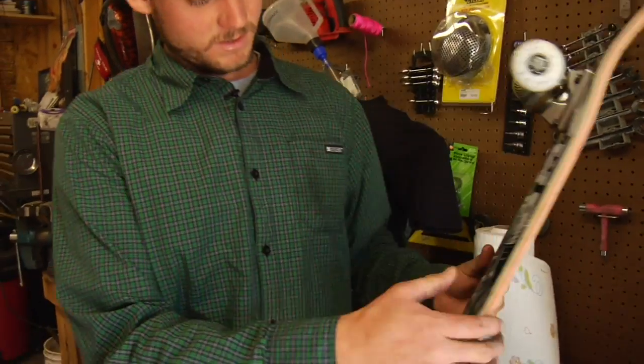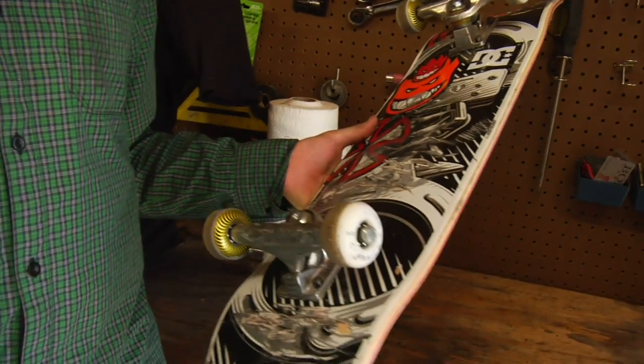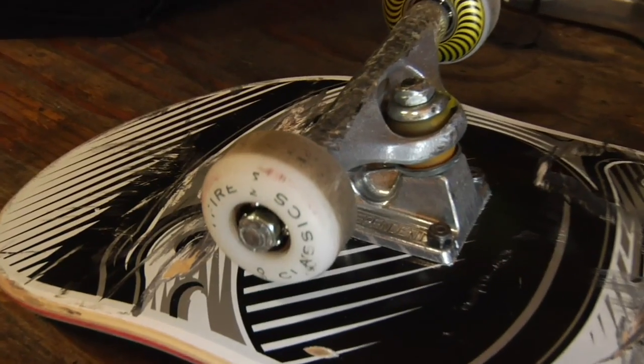It's a Mystery board. I usually ride mine or Lindsay Robertson's. Independent 139s, riding Spitfire now. Swiss bearings — like everyone says, pop the shields off.